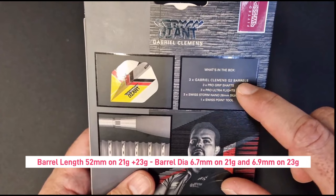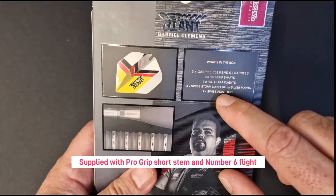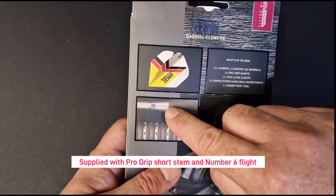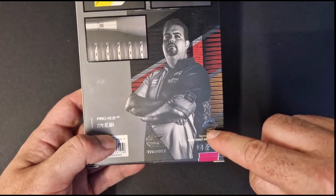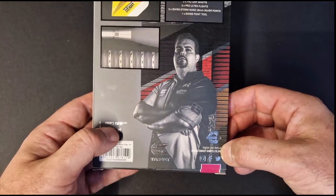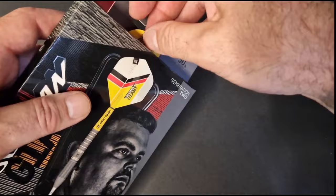In the box you get: three Gabriel Clemens G2 barrels, three Pro Grip shafts, three Pro Ultra flights, three Swiss Storm Nano 26mm silver points, and one Swiss Point Two. There's also the new German Giant flight, a close-up of the barrel, and the Swiss Point comes with the storm point fitted on it — I'm using them on my current darts and love them. There's another picture of the German Giant, your Target guarantee where you can register your barrels for a lifetime guarantee, the Pro Grip logo, Pro Ultra logo, and a barcode for shops.